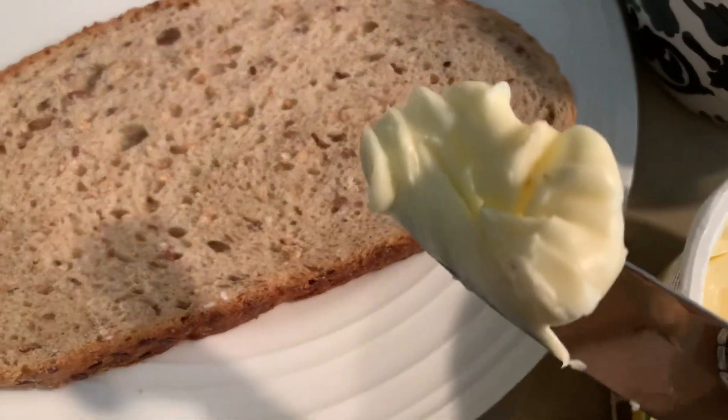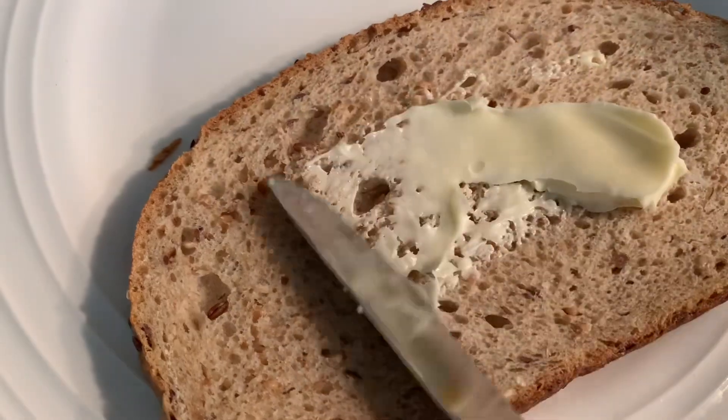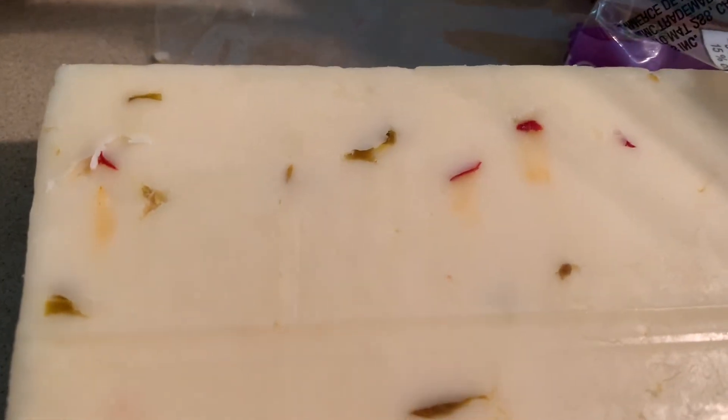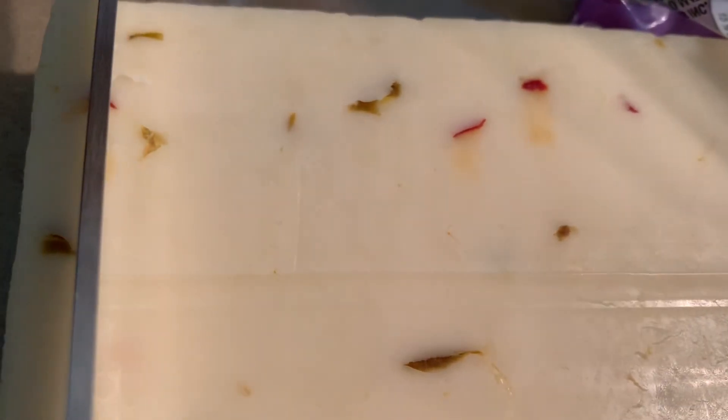I got some olive oil butter and I'm gonna spread on one side. Warm up your frying pan and also do the other side with butter. I'm going to cut my cheese — however thick you want it — in slices.